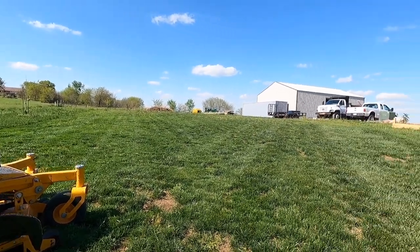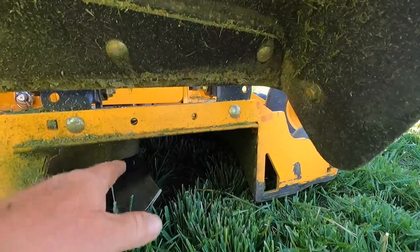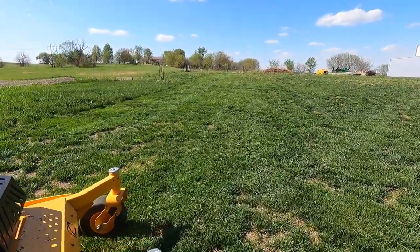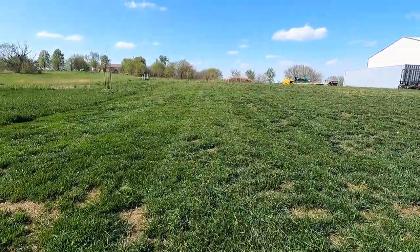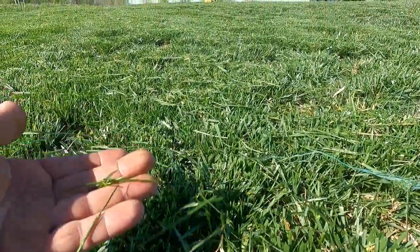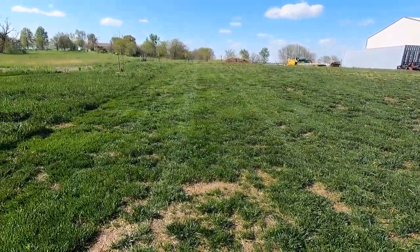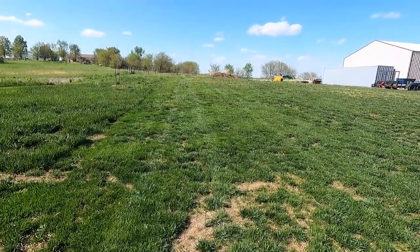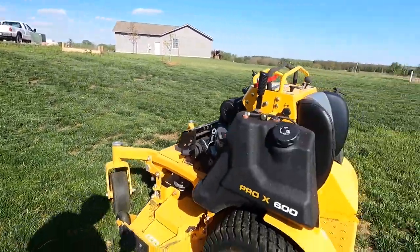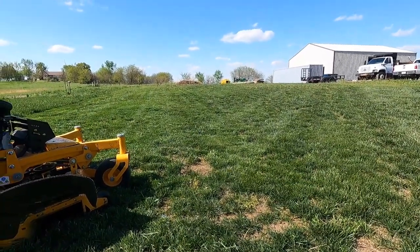I'm actually kind of surprised it mowed that well - it had pretty decent discharge. Let's see what kind of blades - just regular high-lift blades, no gator blades or anything like that. And I am mowing it short. It cut good; the blades look nice and sharp and it's not ripping the blade. Without a striping kit - I mean that line's a little wiggly - but that doesn't look horrible. Let's go back over it one more time because obviously when you're mowing really tall stuff you need to mow it twice.